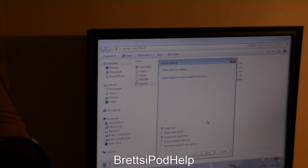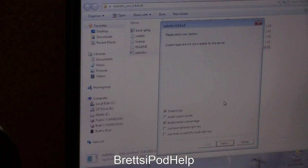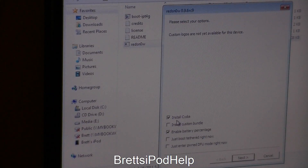For my device I will be getting these options. So I have Install Cydia and Install Custom Bundle — if you have some other Cydia packages you want to install, you can check this off. You will also get Enable Battery Percentage, Just Boot Tethered Right Now, and Enter PONDFU Right Now. Those last two are really for tethered situations, though I'm not sure why they're included since this is an untethered jailbreak. I'm going to keep Install Cydia and Enable Battery Percentage checked, then click Next.